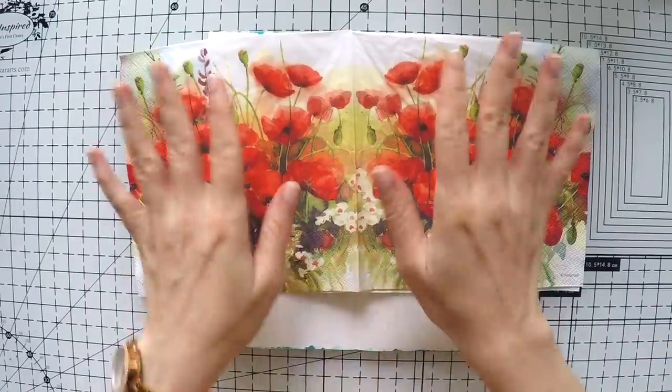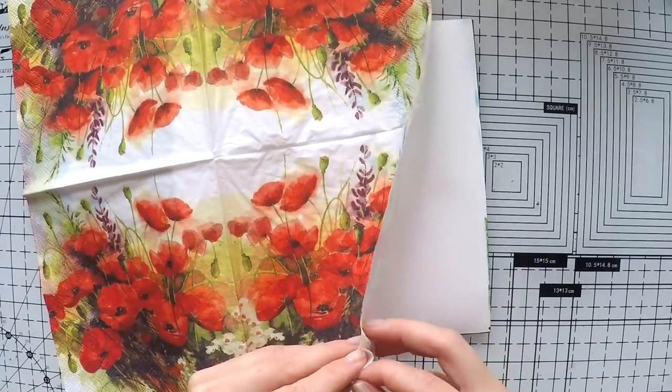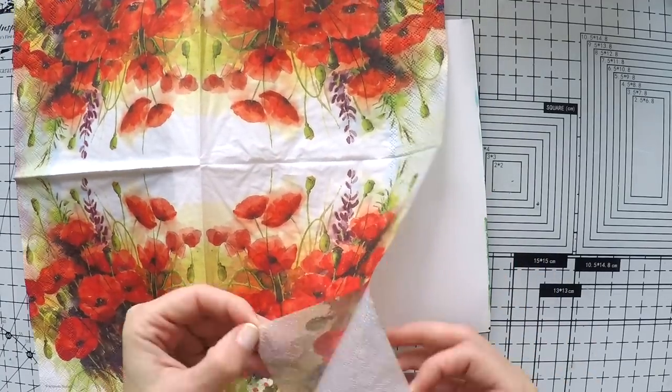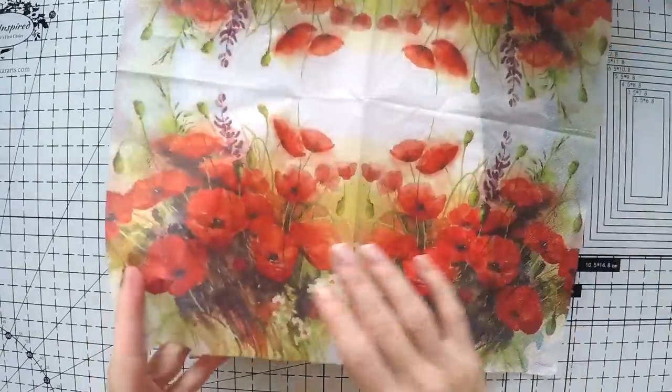Hello, welcome to another video. Umut here. Today I'm going to work on my napkin journal and I have this very beautiful napkin sent all the way from the US from my lovely crafter friend. So thank you very much. It will be a delight to use this beautiful napkin.